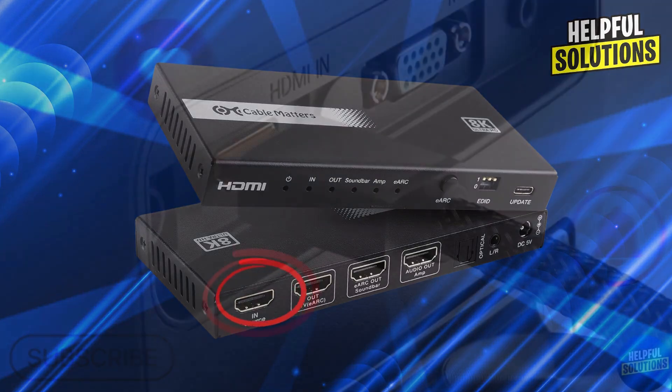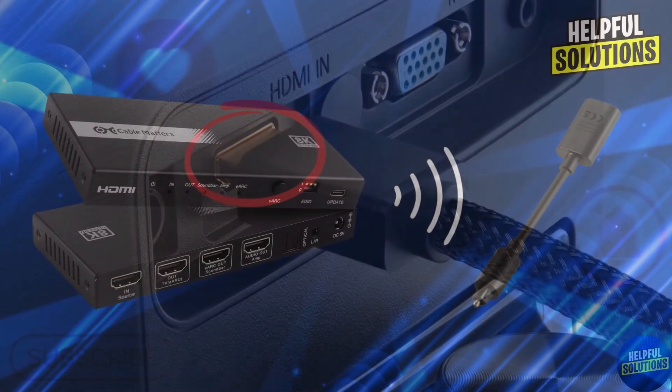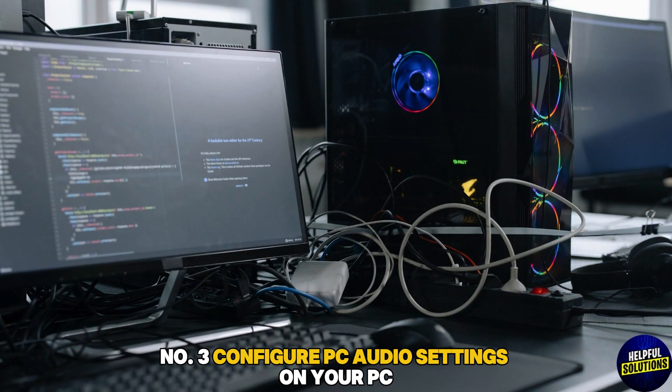Connect the extractor's HDMI output to your monitor. Then use an optical cable to connect the extractor's optical output to the Sonos Beam's optical input adapter.